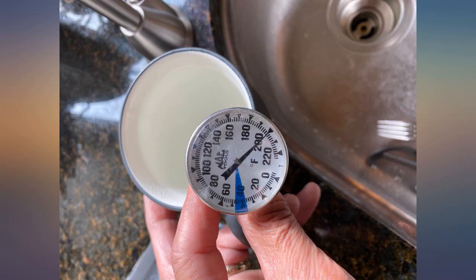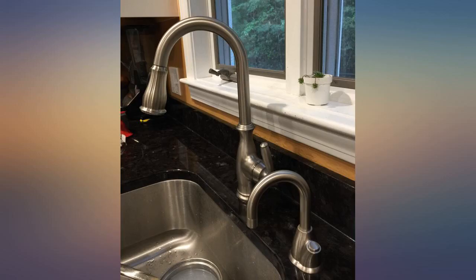Be careful — it can get hot. Monitor and adjust your temperature to get it where you want it so you don't get scalded.